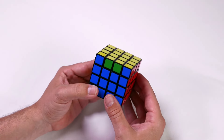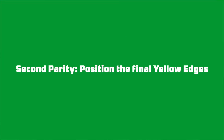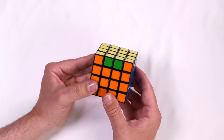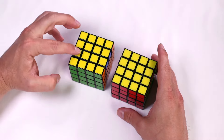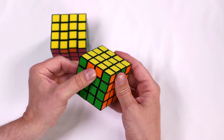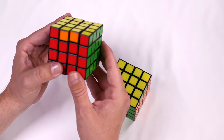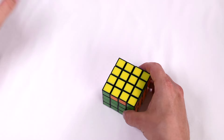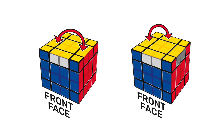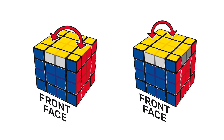Now you can make the yellow cross, make the up face all yellow, position your yellow corners, and position the final yellow edges. This is where the second parity may occur. If there are no yellow edge pairs positioned correctly, complete the algorithm from the original Rubik's Cube guide. You will now have one or two edge pieces positioned correctly. If one is complete, use the normal algorithm for the three-by-three. If two yellow edge pairs are now placed correctly, complete the following algorithm to correct them.